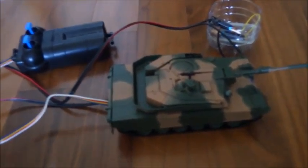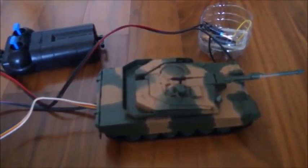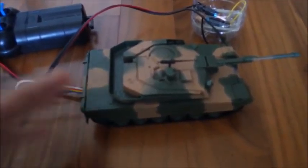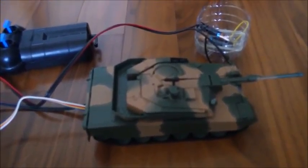Hello, this is Yumarin. Today I'm going to be showing you my tank plastic model and something that I added to it.